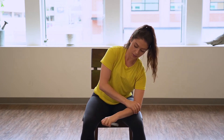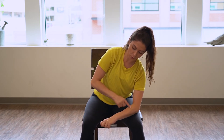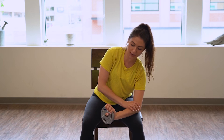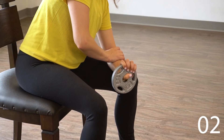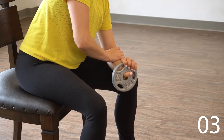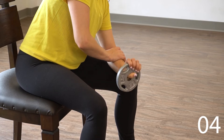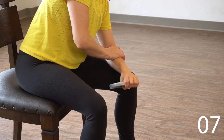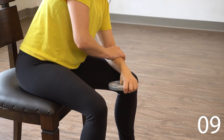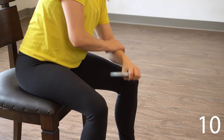Good. Let's switch over to the other side — palm down, wrist in line, curl back 10 times. Good, rest there.